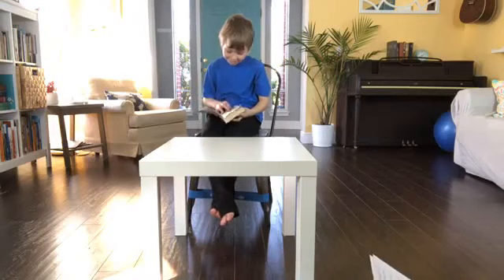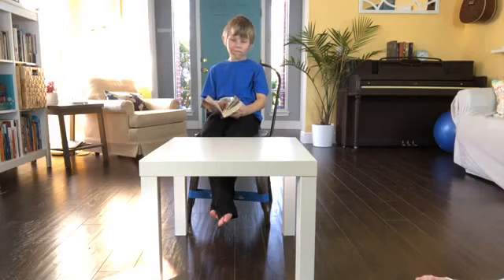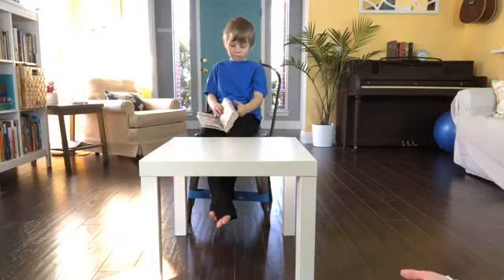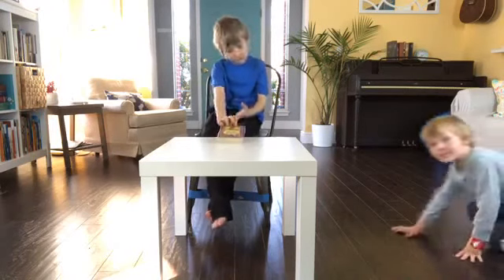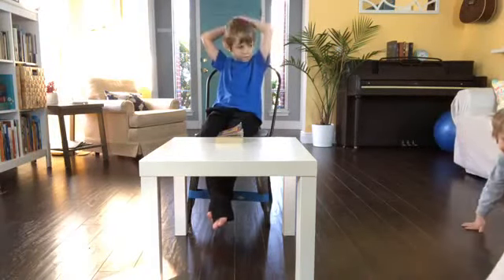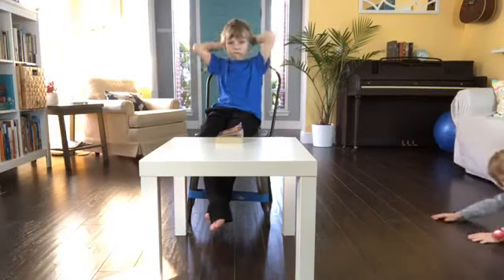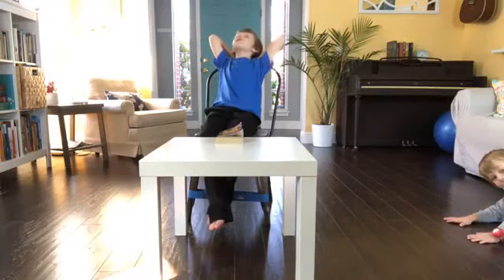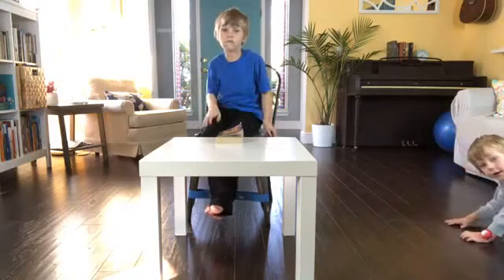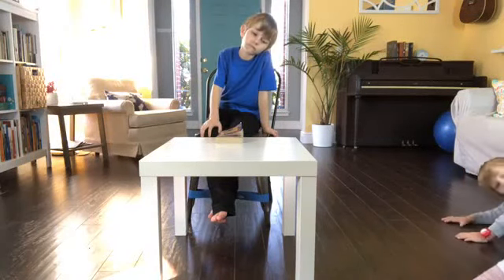Another benefit of active seating is that it gives a child flexibility. When their needs change, they can have different seating that works for them. We've talked before about all the different ways that sensory needs will change throughout the day and in different seasons. It's kind of like a bank where you're storing up your sensory input — some days kids are going to need a lot of sensory input and other days not quite as much.